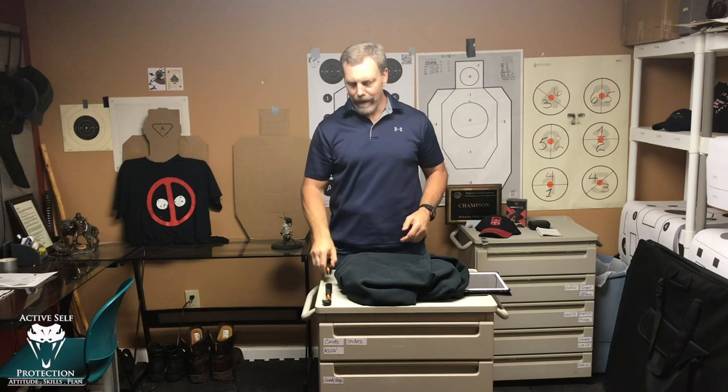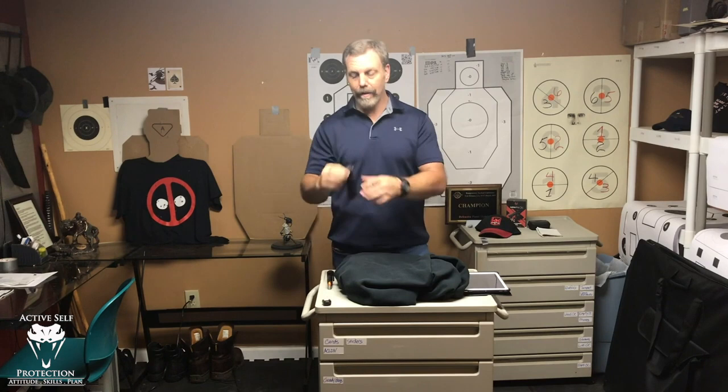I have my magazines set up with safety rounds in them, because that's what I need to practice this skill set. The Mantis will go on the gun and not the magazine — if you have a Picatinny rail on the gun, that's where you want the Mantis because it's going to measure it. You can also do it with a par timer; just set a par timer and try to get it.